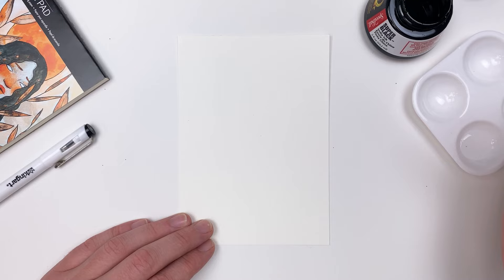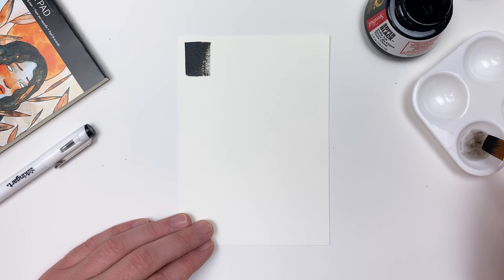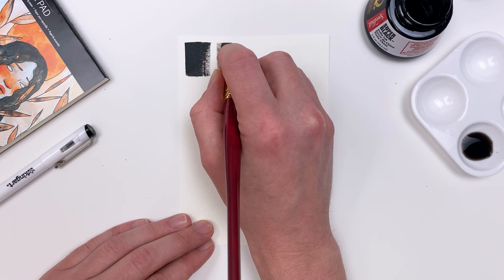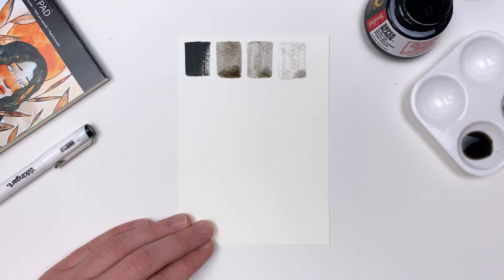Dipping our brush directly into our ink pot we can get that nice rich black. And because we're working with a more dry brush, we'll get to see a little bit of the texture of our pad. Washing out our brush in some clean water, we can create a secondary value — a lighter wash that gives us a smoother application because we're using more water. By dipping our brush in more clean water we can further dilute that ink, creating a wide variety of values.